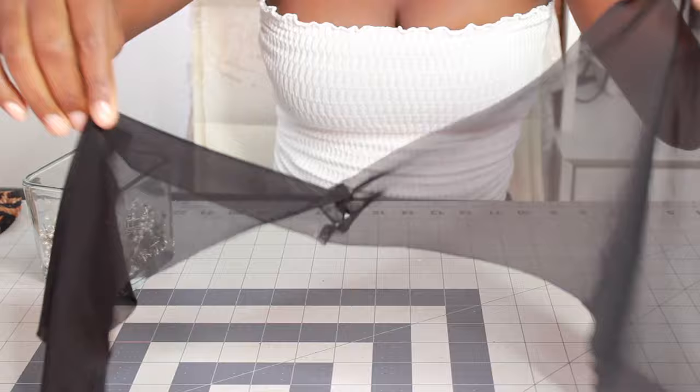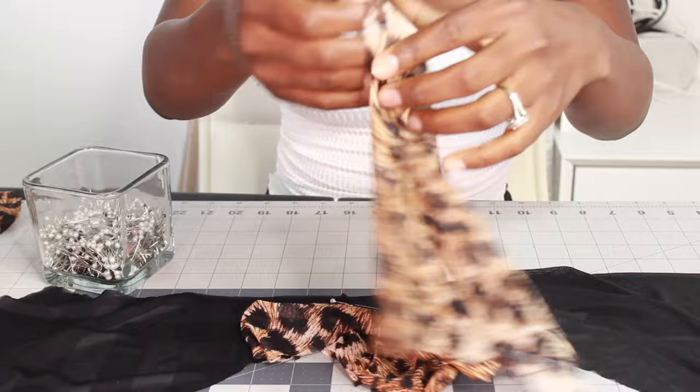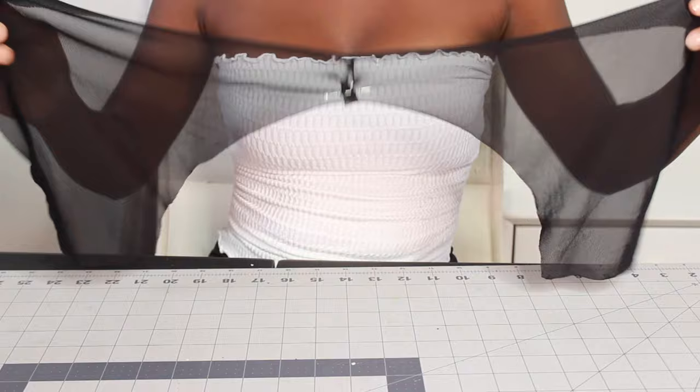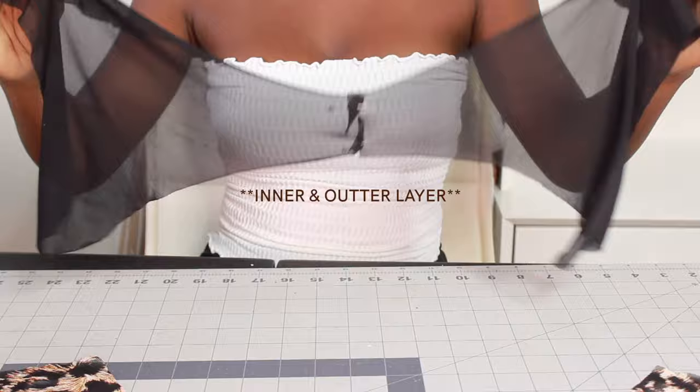Now that both of my pattern pieces are joined, we are going to begin sewing. When I go to the machine, I am just going to be sewing down the center where the bottom center of the bikini connects. I'm going to be doing this for both the back and the front, which are the same exact pattern pieces.